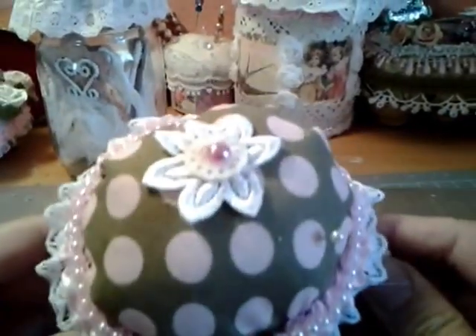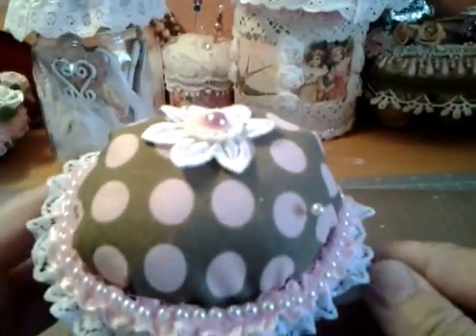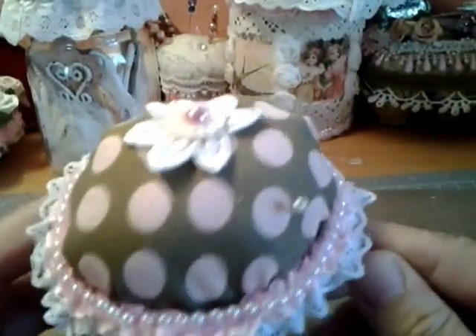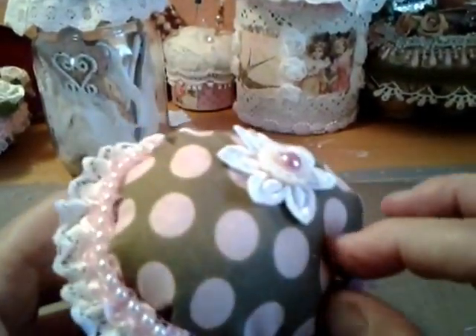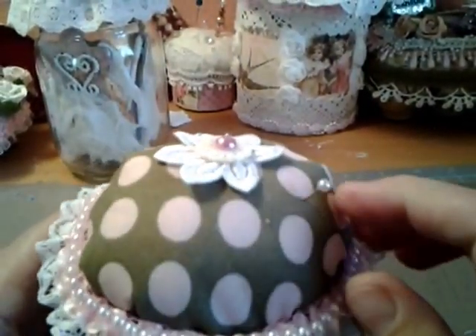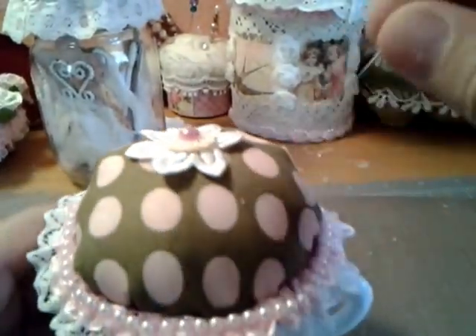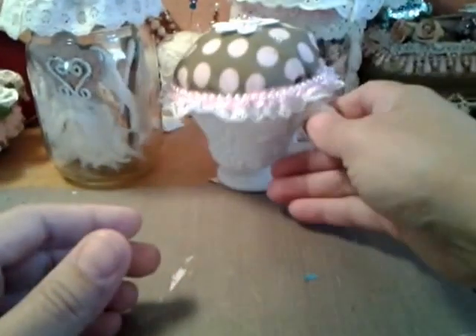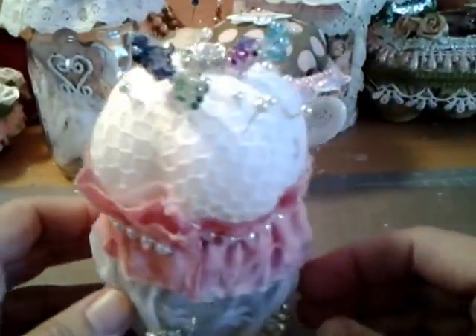I also made this teacup pin cushion — I really, really like this one. It's a milk glass teacup I got from the thrift store. It's one of my more dainty ones and I love how it came out. I watched several videos on the best methods for making them and adapted them to my own methods.